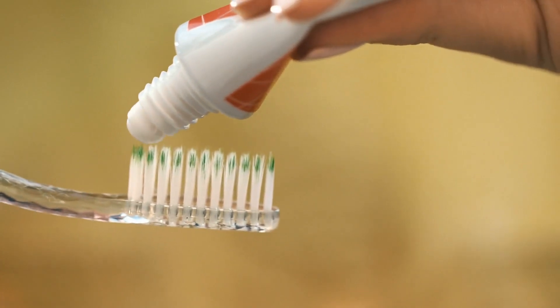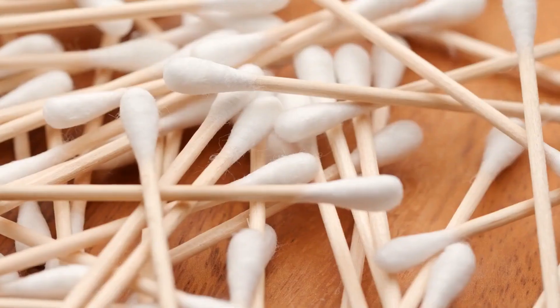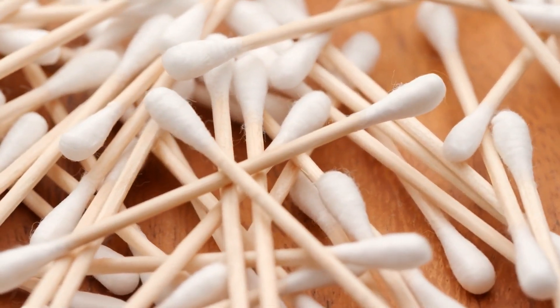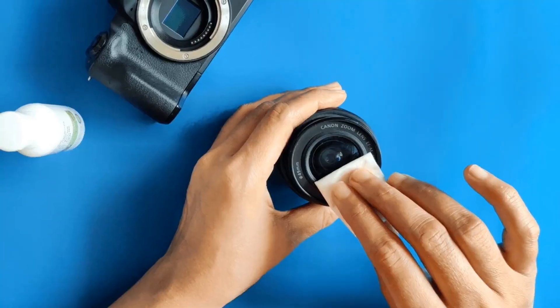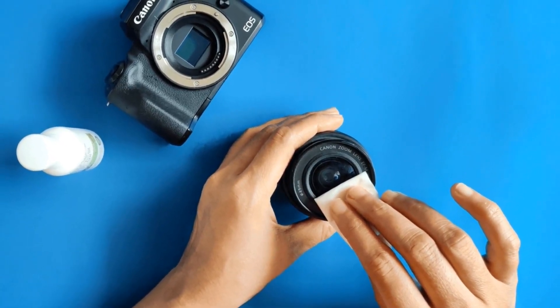Next, let's discuss using toothpaste. Toothpaste is a great way to remove scratches on a camera lens. Take a cotton swab and dampen it a little — do not soak it in water. Apply a small amount of toothpaste and rub gently over the scratch. Do not apply excessive force to avoid damaging the camera lens coating. Wipe gently with a clean cloth.